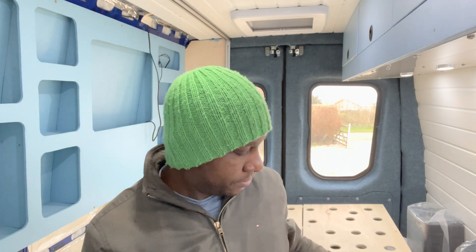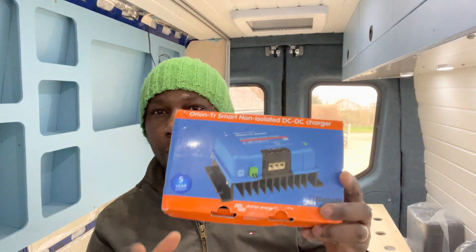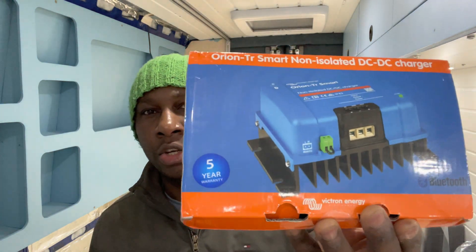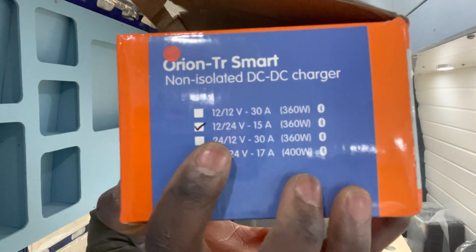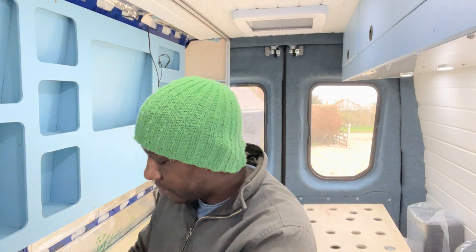Hey guys, in this video I'll be showing you how we install our DC to DC charger Orion. I've got a box here - we've got an Orion DC charger, non-isolated charger, the 12 volts to 24 volts 15 amps version.